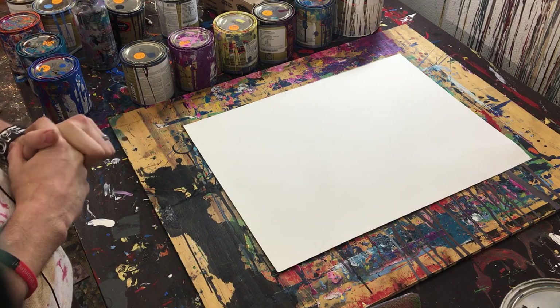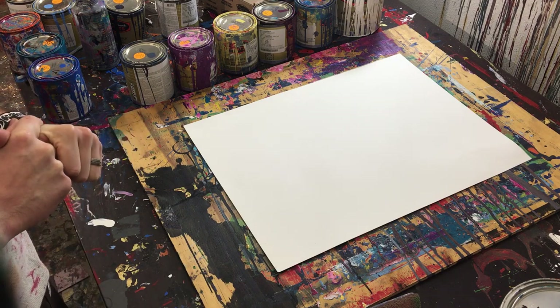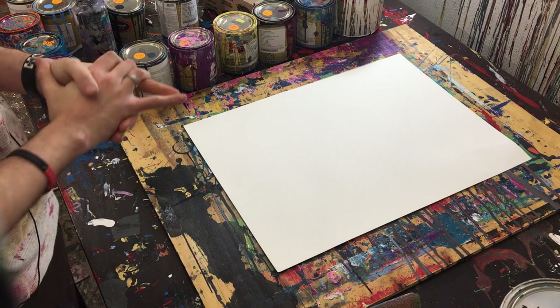I just want to let you guys know I did already record my Jackson Pollock painting. I've already got it recorded. I'm just waiting for 1500 subscribers to actually post it, so we're very close.